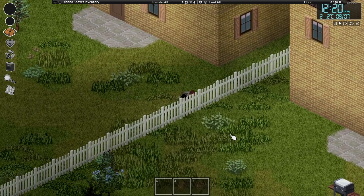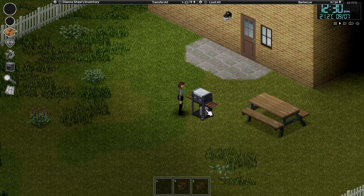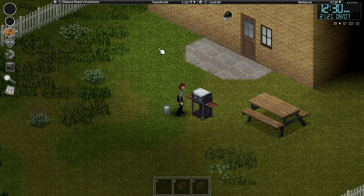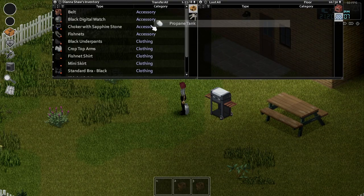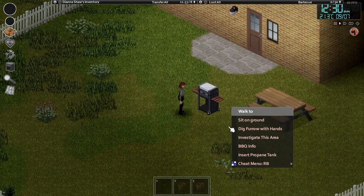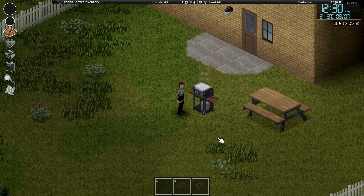Here are 7 Project Zomboid facts to tell your friends. Remember seeing those cool barbecues in the yards of some houses? They're actually a little different from normal barbecues because they use propane as fuel instead of firewood. So if you're ever in need of a propane tank immediately, you can just take one out of these to use in your metalworking endeavors, or enjoy some cooked food after the electricity shuts down.